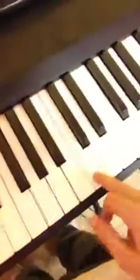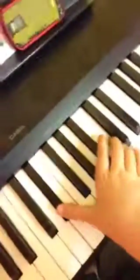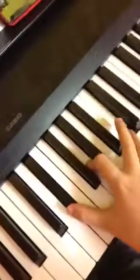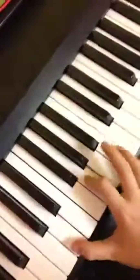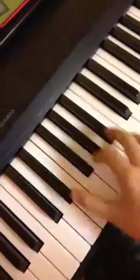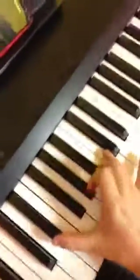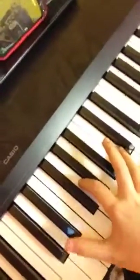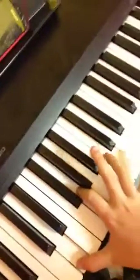Alright, in the right hand, you're continuously playing this one and this one. And then eventually you add this finger. Again, you play this continuously, add the pointer finger, this one goes down, this one goes down.